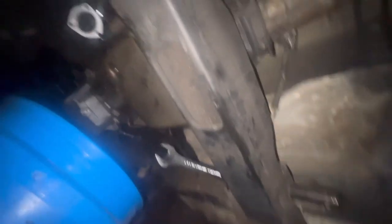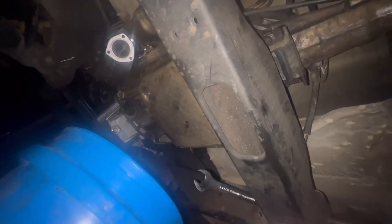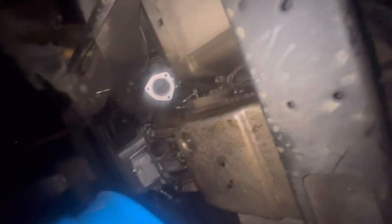Now I'm going to loosen up this mounting bracket and get my transmission jack to support the bottom side and strap it up — well, I probably won't strap it up. I'm going to loosen all the connections like this shift cable, this plug connecting over that way, the input sensor, and all that good stuff.